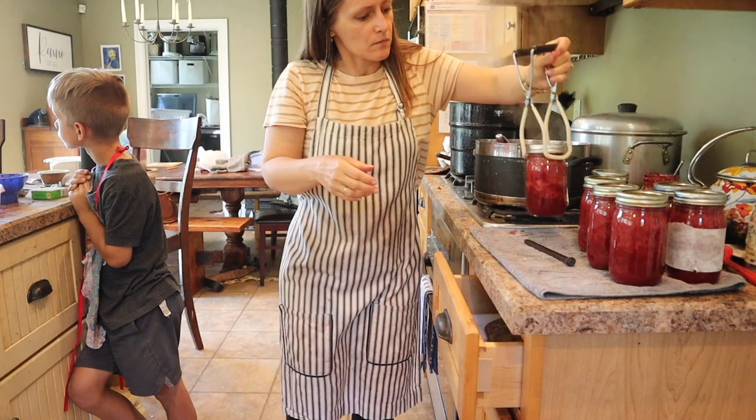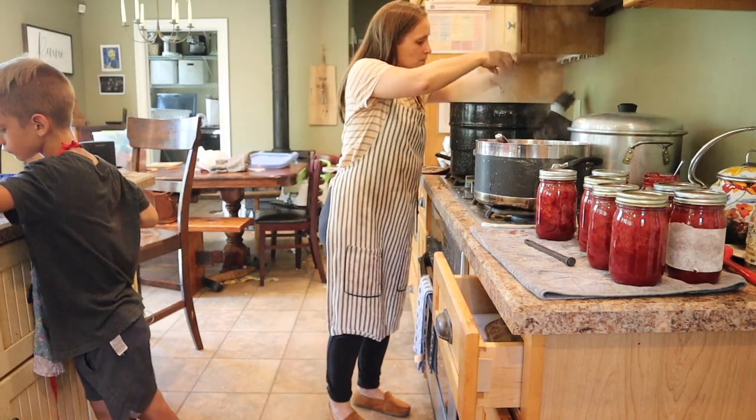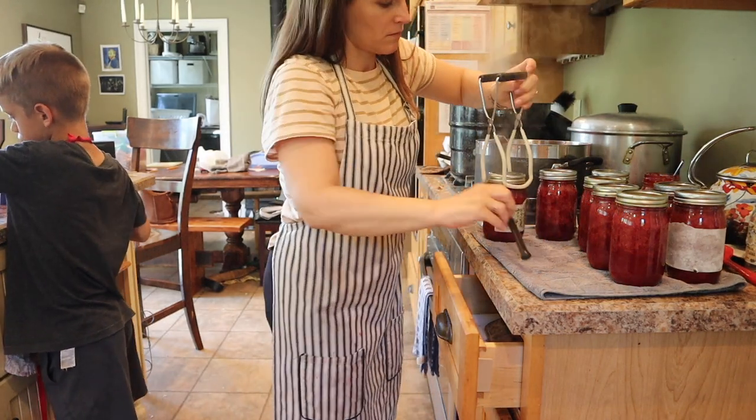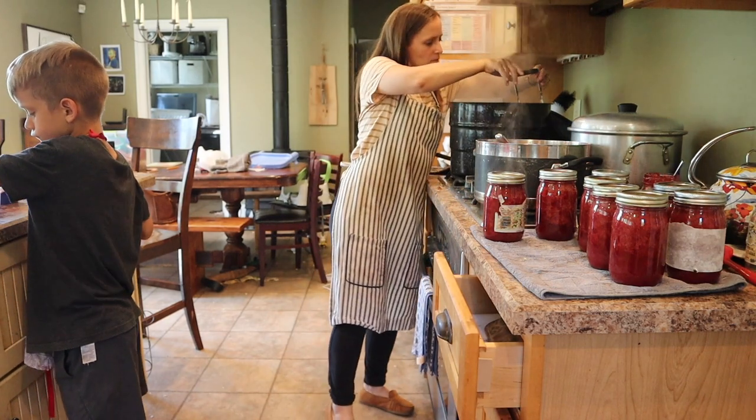This is our process for preserving honey sweetened jam for our large family. I hope that you enjoyed this video and that you will try making strawberry jam for your family.